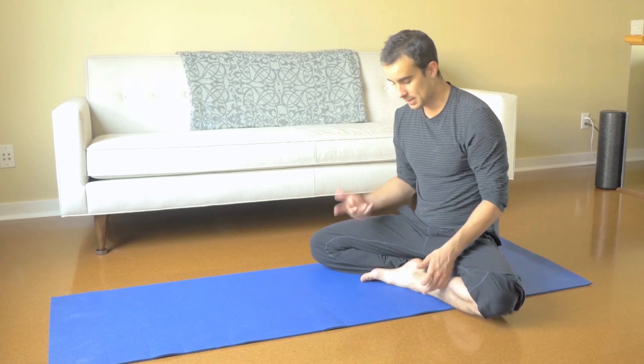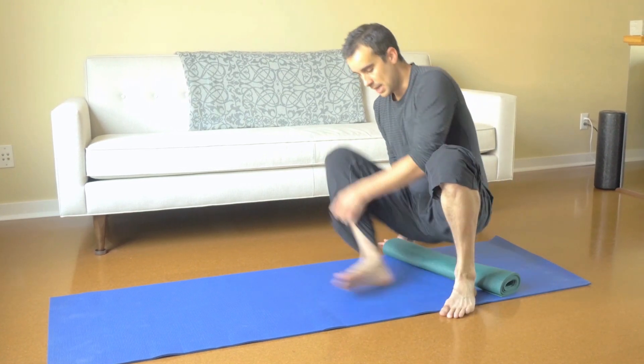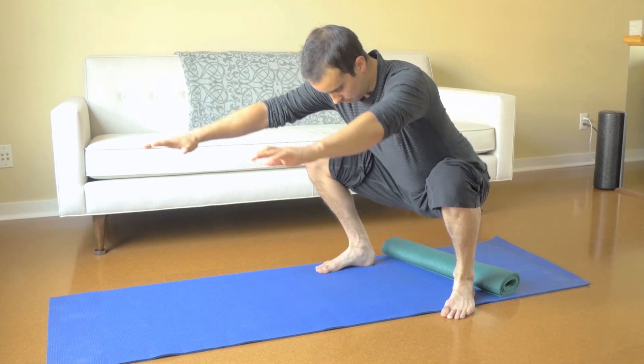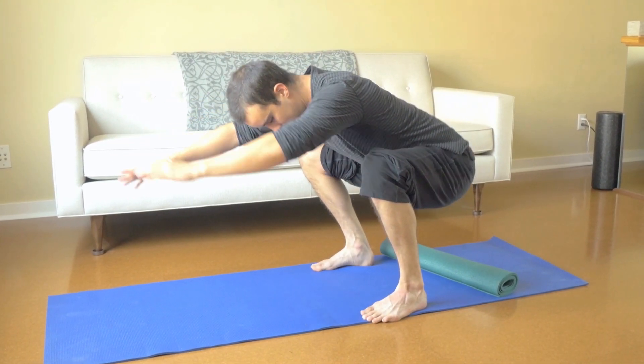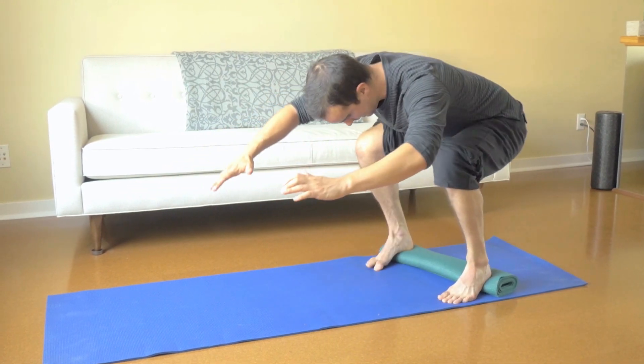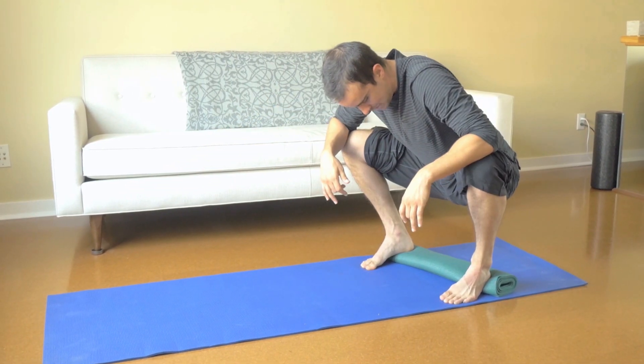But if you just want a quick example: say you're squatting and this is your normal squat. If I just elevate my heels, it's kind of like getting instantaneous free ankle mobility.